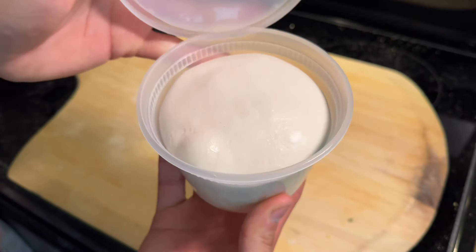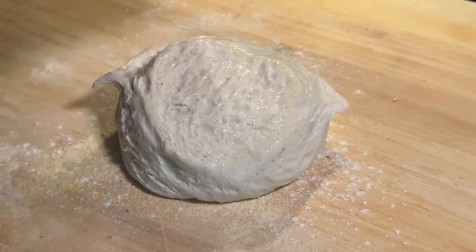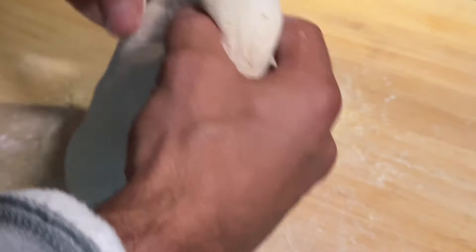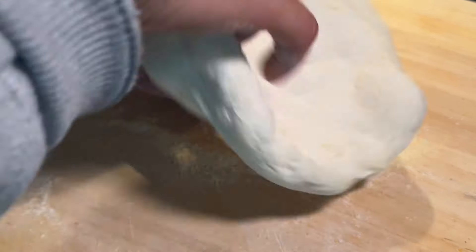Now this dough will feel more gentle to the touch because it's not as strong as a mixer-made Biga dough. So be gentle while stretching and allow all that air to sit inside that puffy crust.